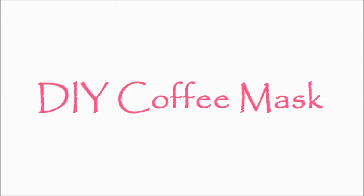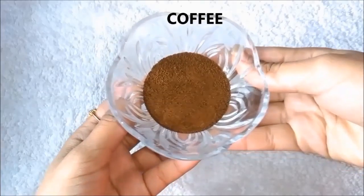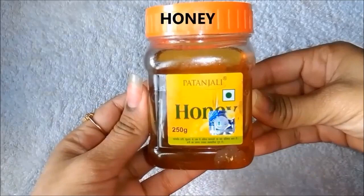Let's see how the homemade coffee mask is made. So first of all, we need coffee. Then we need curd or yogurt. Then we need basil. And lastly, we need honey.